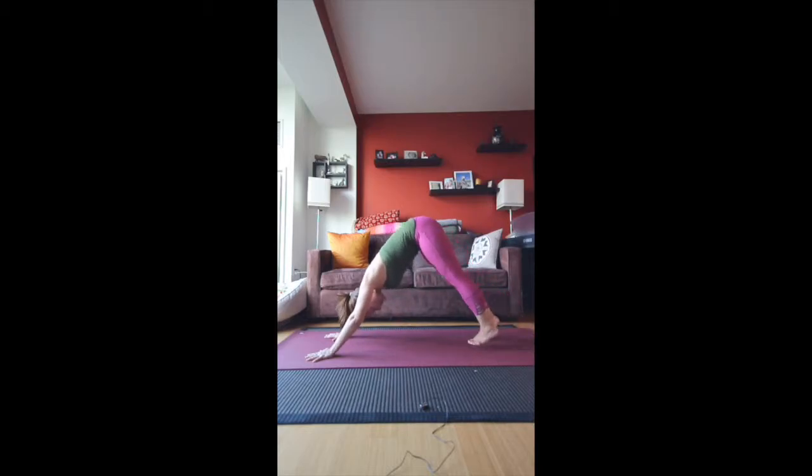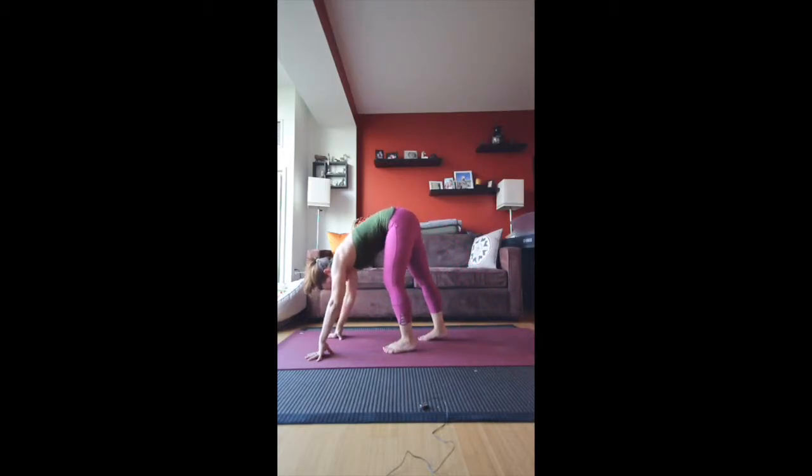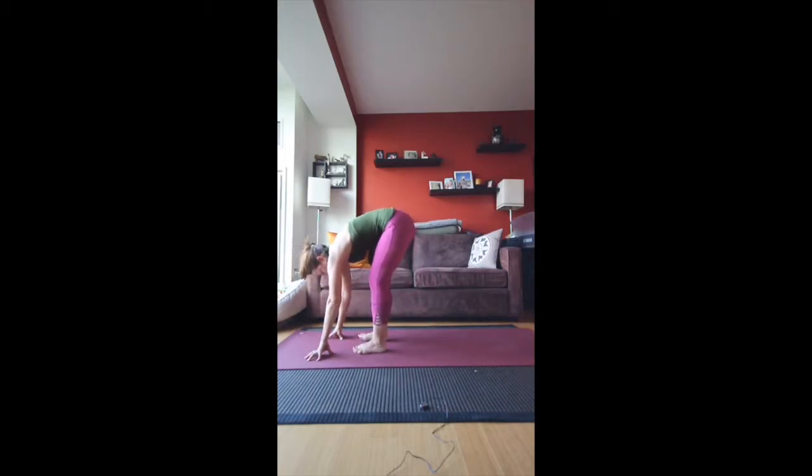From here, walk the feet forward towards the hands. Take your time, keep the feet hips width apart. Bend the knees here for sure — even if your belly comes all the way to the thighs, that's okay. And then just hang. This is called ragdoll. You can take elbows and opposite hands and just let go of everything. You can even swing the body around a little bit — it helps you loosen up the upper body. Maybe shake your head yes and no to check in with the neck. Are you really letting go of the neck?